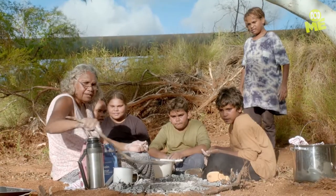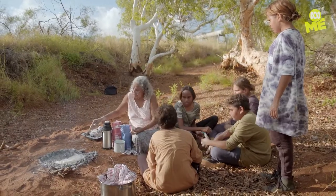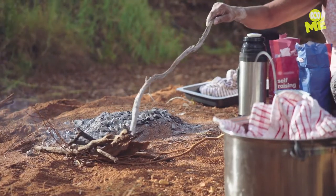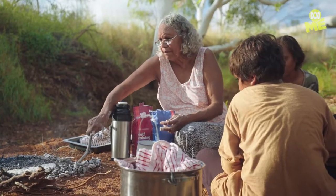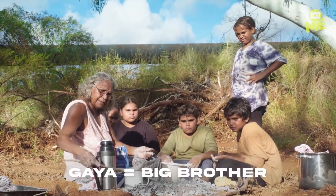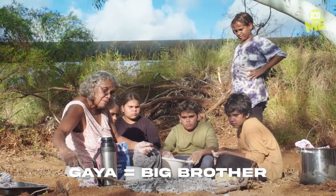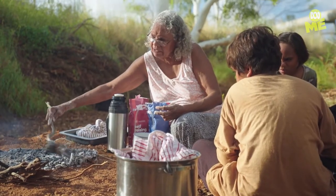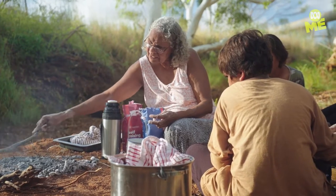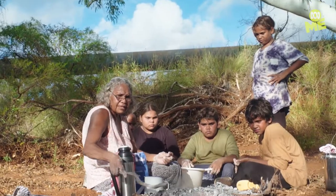That's how your mum used to make it. She makes it like this. When I was going to school, I ran away from the place where I stayed and I never used to make damper. When I went to this desert place where my big guy was going through the tribal law, I used to see these jala making a damper.